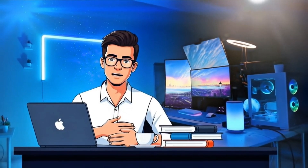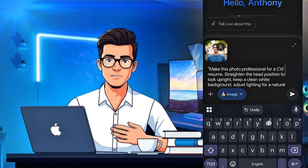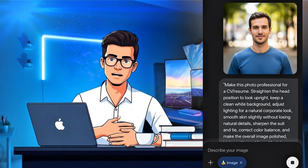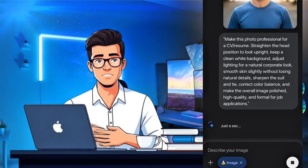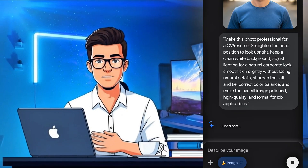Now comes the most important part: the prompt. Just copy and paste the prompt I've written in the video description below. This special prompt will instantly transform your photo into a clean, professional headshot perfect for resumes, LinkedIn, or official documents.